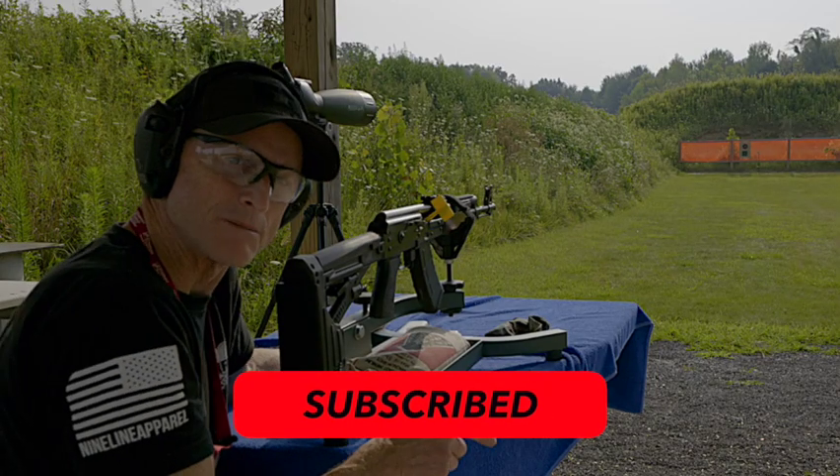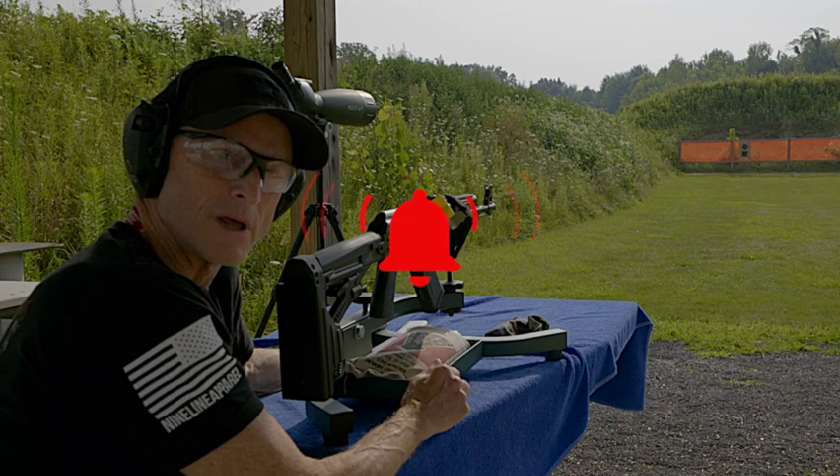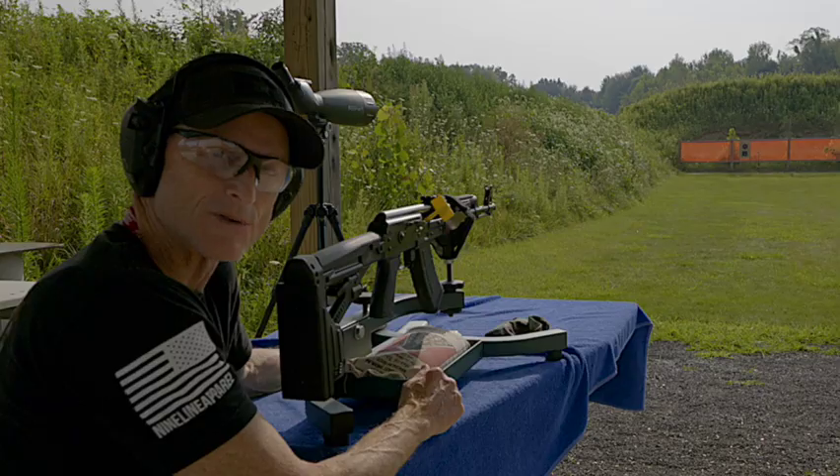I appreciate you watching. Hit that subscribe button, hit the like button if I helped you out, and most important, share it with your friends. Thanks for joining me, and thanks for watching.